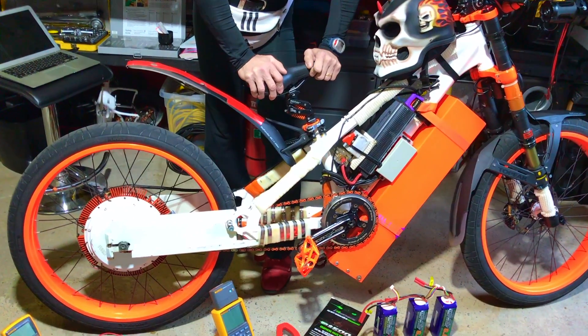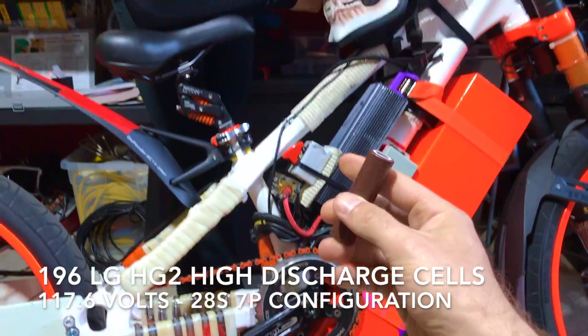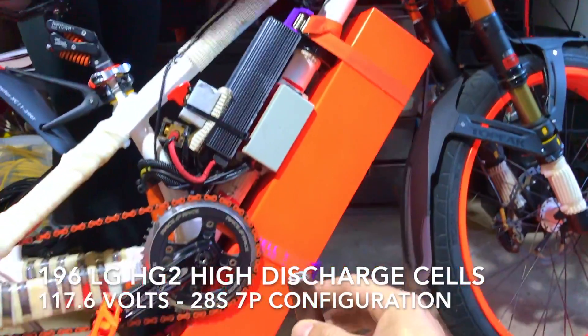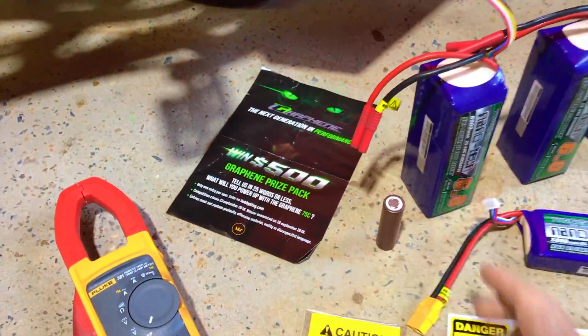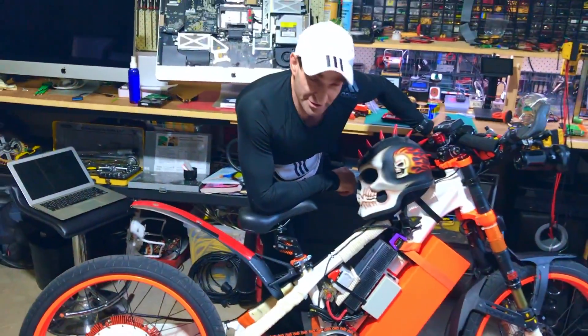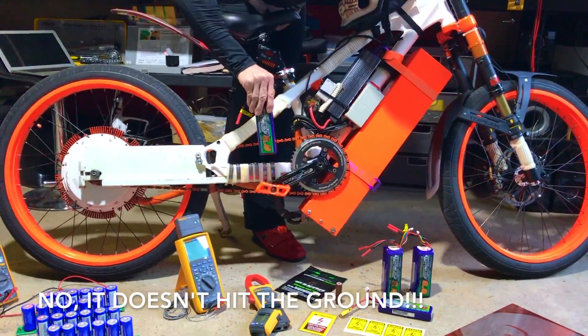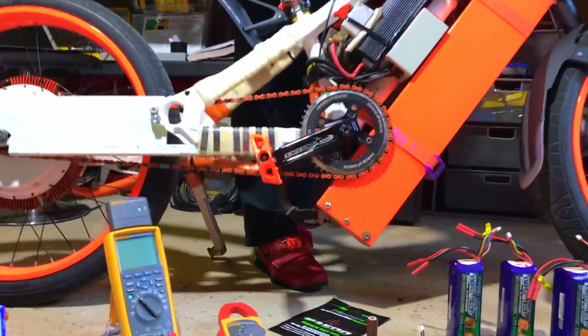I made this battery one and a half years ago. It's made with 18650 cells — there are 196 of them inside a stainless steel box. My mate made the box out of stainless, which is going to weigh a ton — it could be aluminum. But contrary to popular belief, it does not hit the ground. It's got good clearance.